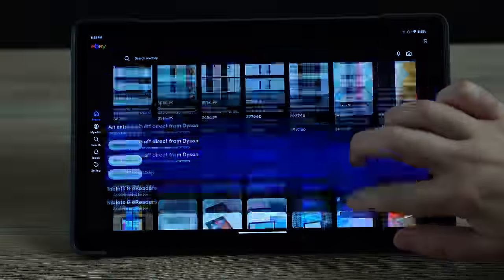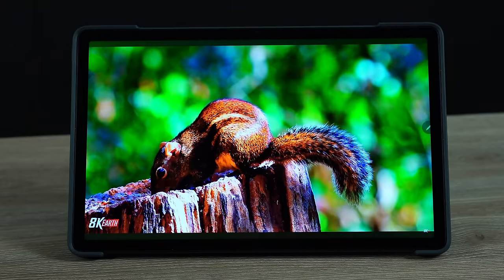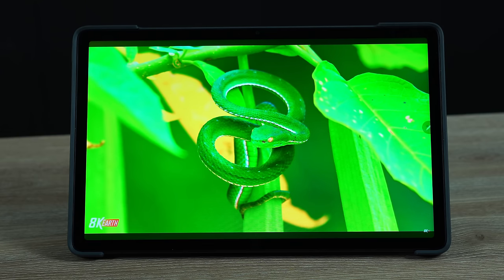Lenovo has made a lot of Android tablets lately but honestly I haven't heard a lot about them. A lot of people are talking about Samsung tablets and iPads, but Lenovo has been making a lot of good mid-range and lower-end tablets recently and they haven't really gotten the shine they deserve. Yes there are some flaws, but overall the Lenovo P11 Gen 2 specifically has a lot to highlight that we don't really see in many tablets.